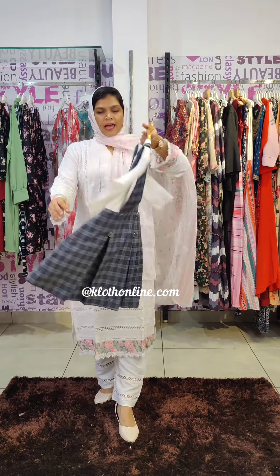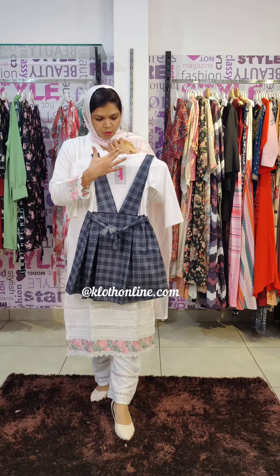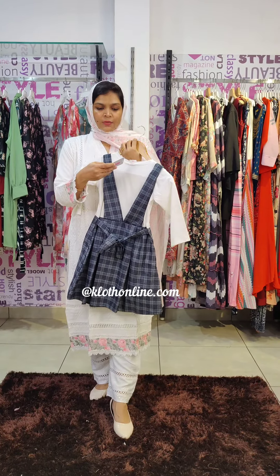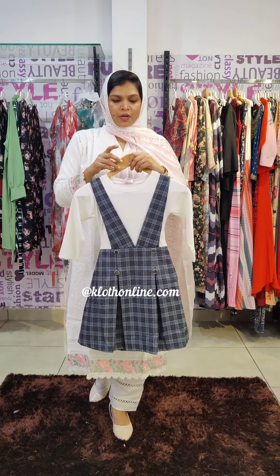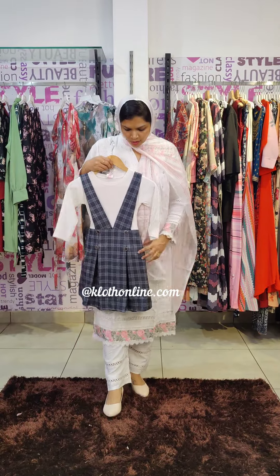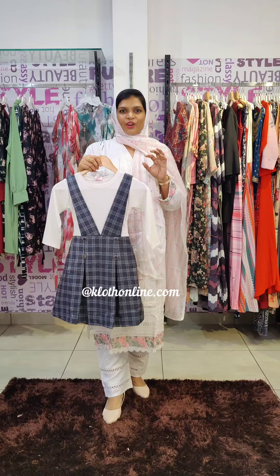This is a checkered pattern, black and gray. This is a back leg. This is a size pattern. This is a stylish western style outfit.